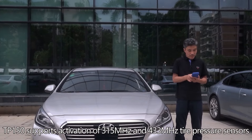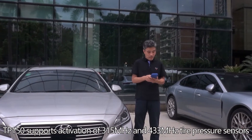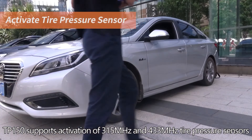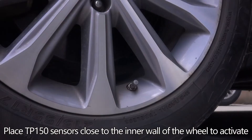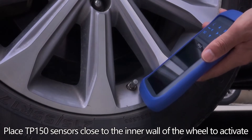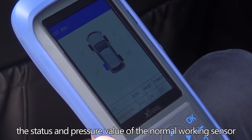The TP-150 supports activation of 315 MHz and 433 MHz tire pressure sensors. Place the TP-150 close to the inner wall of the wheel to activate the sensor. The status and pressure value of the normal working sensor will be displayed on the screen.